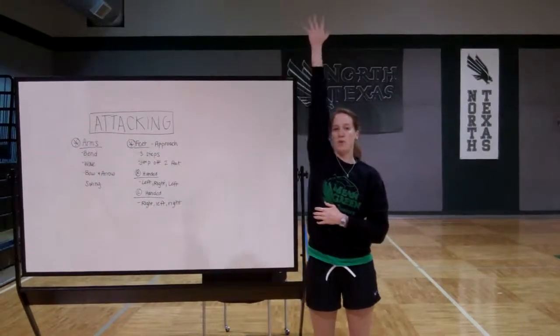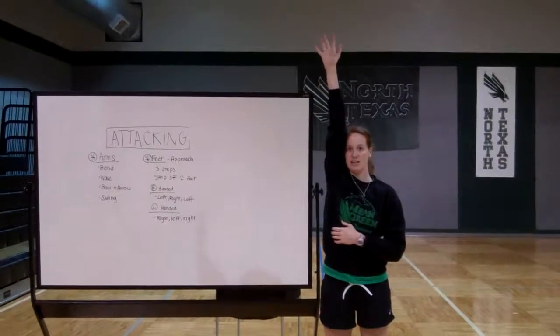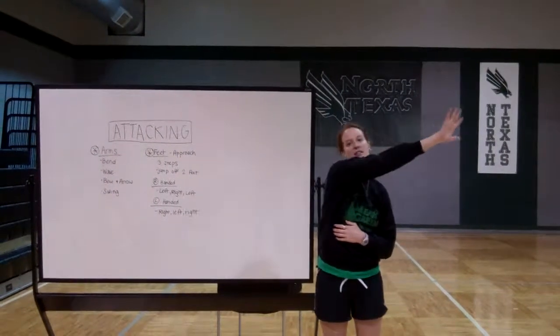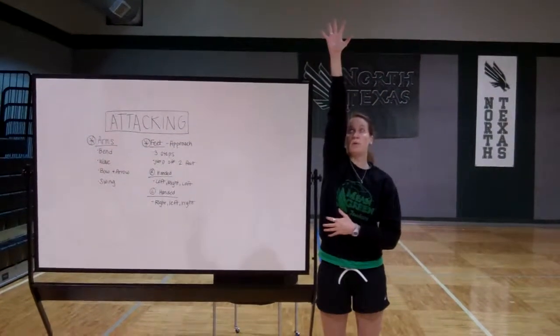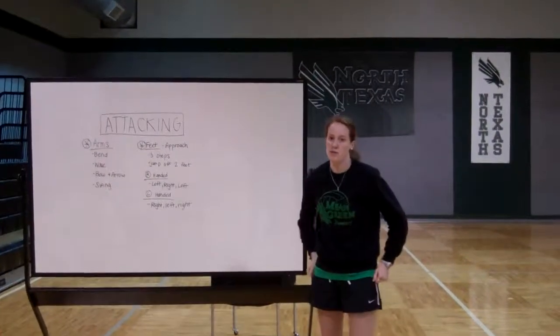We want it to be right here. If our arm is straight up in the air, like we were raising our hand in class, that's where we want to contact the ball — not over here, not out in front of us, not way back here. We want it right at its peak. So that's what our arms are going to do as we go into attacking.